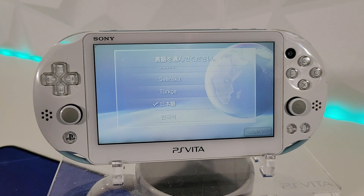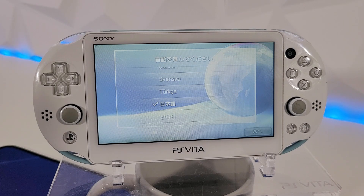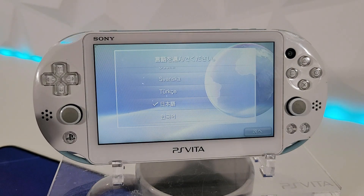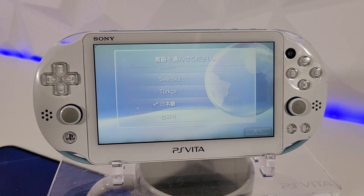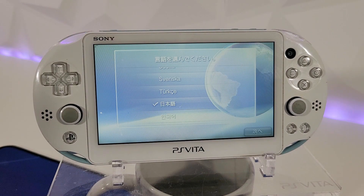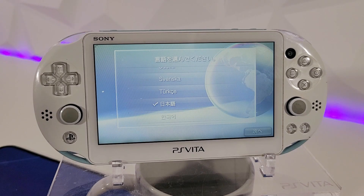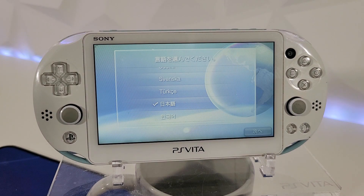Stay tuned for more to come. I'll be covering updated videos on how to install custom firmware on 3.74, and we're also going to be doing a new updated SD2Vita adapter setup along with installing more homebrew on this console. Make sure to subscribe and hit the notification bell so you don't miss any videos. I stream twice a week, so stay tuned. If you're interested in homebrew or more PS Vita, PSP, or PS3 content, please stay tuned. Thank you so much for watching — take care, and I'll see you on the next one.